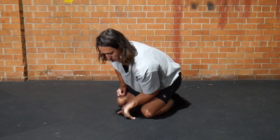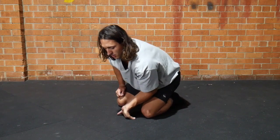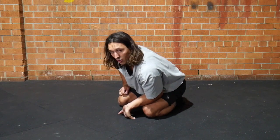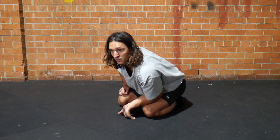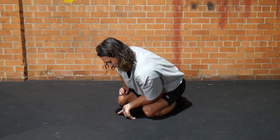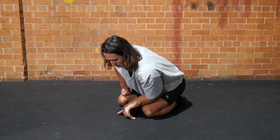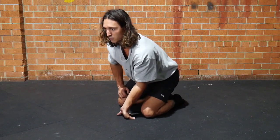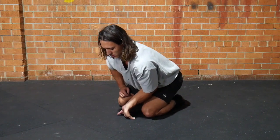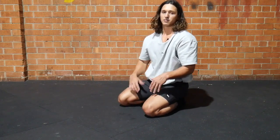Do 10 reps, backing on and off and trying to get deeper every rep. On the 10th rep, hold for 10 seconds — you can see the position of the thumb and that muscle is getting obliterated. Keep the forearm off the thigh so it's an active position. After the 10-second hold, come out slowly, shake it out, and do the other side.